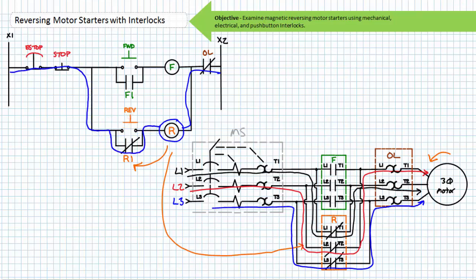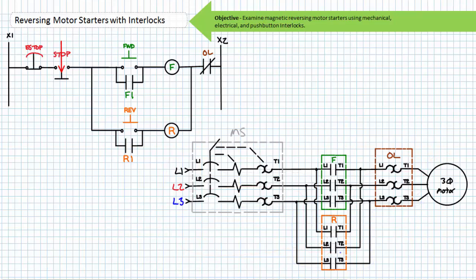If an operator were to release the momentary contact reverse button, the spring return would return it to its normally open deactivated state. Note that the now closed R1 holding contact maintains the energized state of the R contactor coil, meaning the primary R contactor stays closed and the motor continues spinning in the counterclockwise direction. That's the point of the holding circuit — it maintains the last asserted state. To stop the motor, an operator must again press the normally closed stop button. The now open stop de-energizes the R coil, and the associated contacts return to their de-energized state. The R1 holding contact opens, removing the path in parallel to the reverse push button. The R contactor primary contacts open and the motor free spins to a halt. Once the stop button returns to its normally closed deactivated state, this reversing motor starter returns to the ready state.